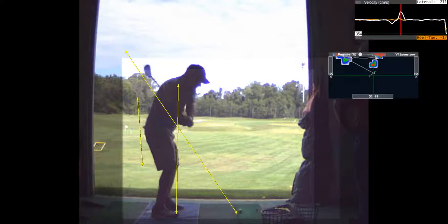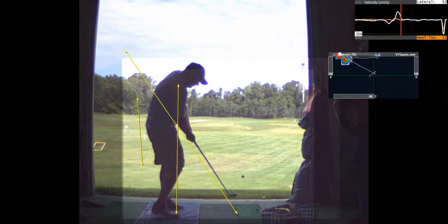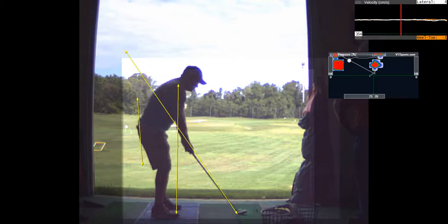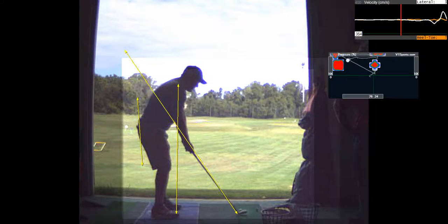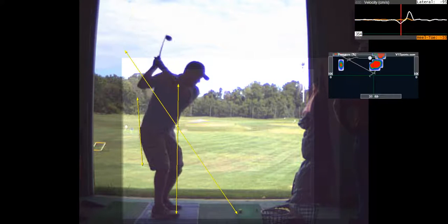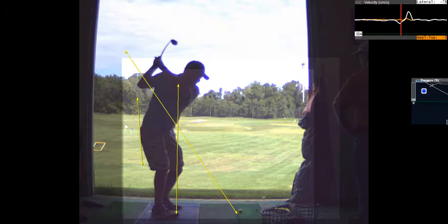Then coming down — that's a nice backswing. That's much better than what you were doing. That left shoulder is going under your chin now. That's a more full backswing.